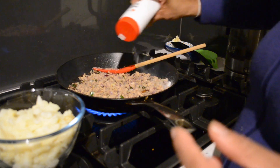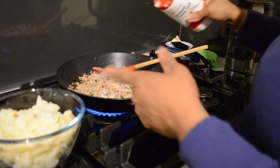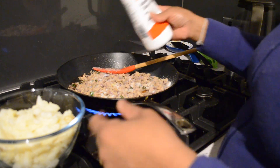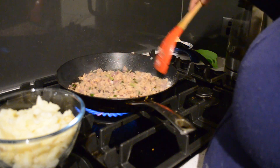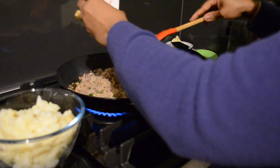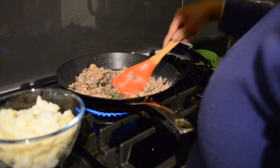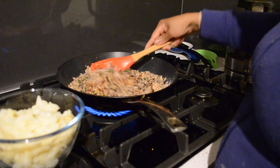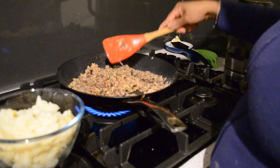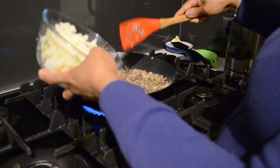I am going to add salt. I am adding salt now because I am putting the potatoes in and I didn't add salt before. Now I am going to add my fresh pepper and fresh chilies, and mix everything together with the potatoes.